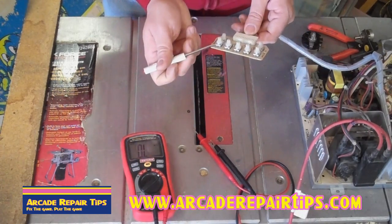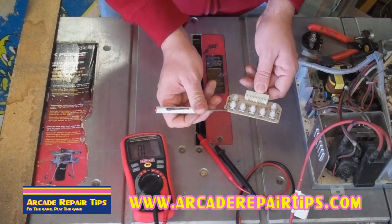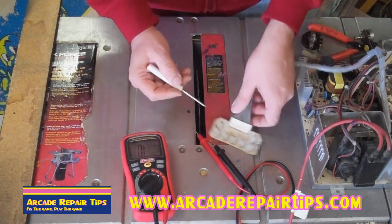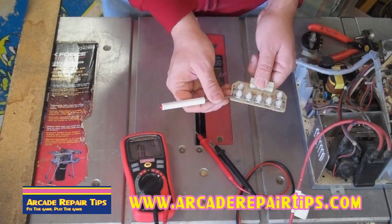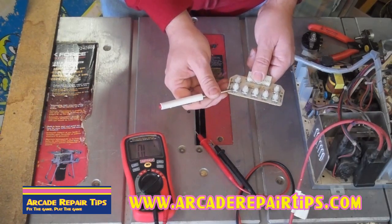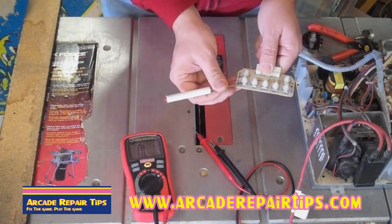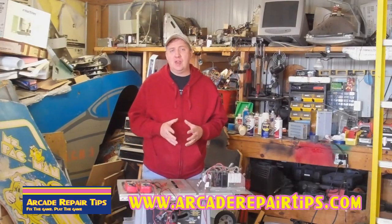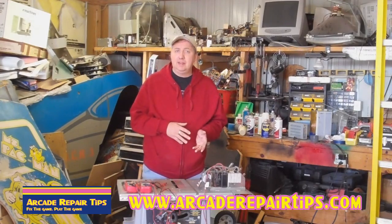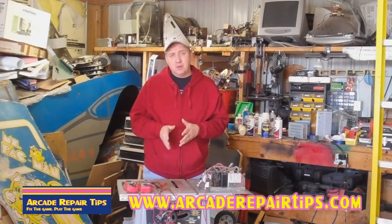Let's say you are having trouble with your vertical position or vertical size — say the image is not stretching all the way out. You read that this pot is supposed to be 10K, but when you test it you are only getting like 8K, and your screen also won't go as far as you want. This would be a good place to start and a good thing to change. Again, the best way to test is to take it completely out of circuit. A great use of this technique is if your B+ voltage is off — you can make sure it is not the potentiometer by reading it this way.